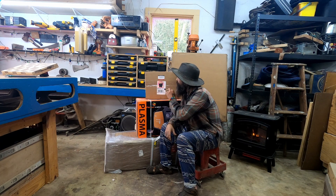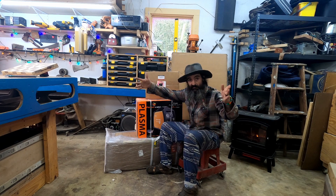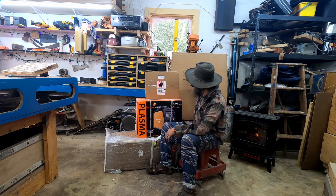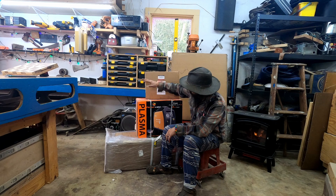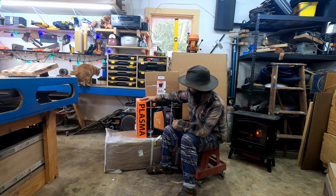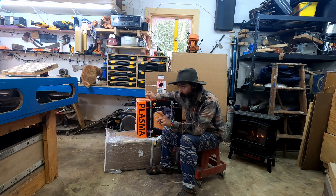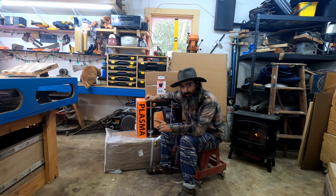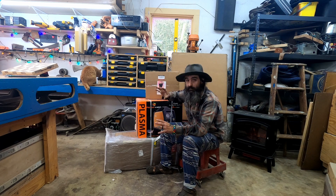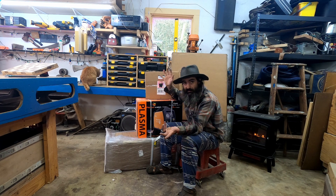I got a Langmuir Systems CrossFire — that's the smaller garage hobby version. I got the extension wings, the laptop stand, the water tray, and the little Razorweld plasma cutter that it suggests and uses really well. I'm going to get everything out of the boxes, hopefully before the trash guy comes, get it all laid out and give you a feel for what I'm looking at.